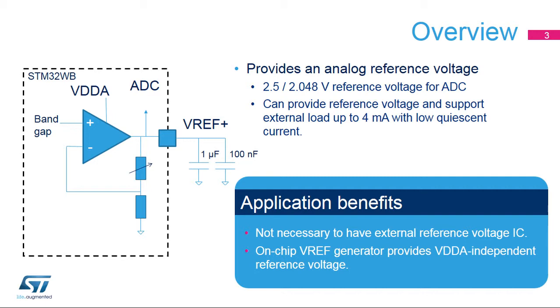For space-constrained systems, it is common to use the analog supply as the reference voltage. By using this VREF buffer instead, it can create a stable voltage even if the analog supply is changing, for example when the VDDA supply comes from a battery output.